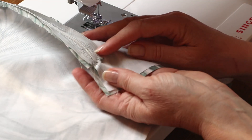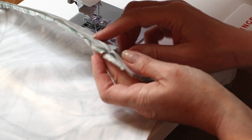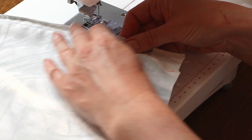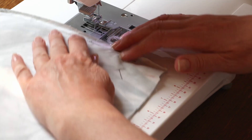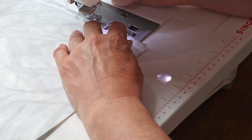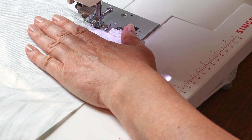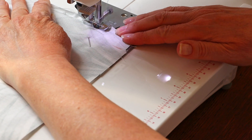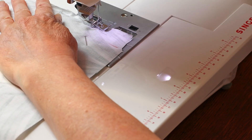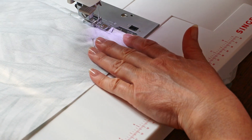When we start sewing the seams, we're going to start just at the end of the zipper. Lay your fabric under the foot and feel to the edge of the zip, put your foot down and start sewing from that point. Then start sewing at the bottom of the zip, backstitch a few stitches, and then continue to sew to the end of the fabric. Leave about a quarter of an inch seam allowance.